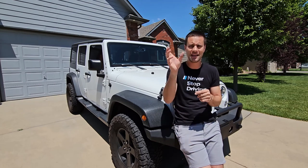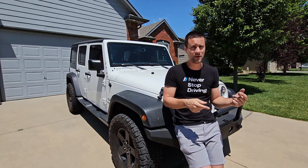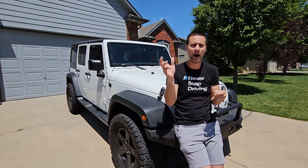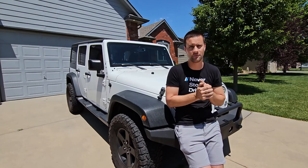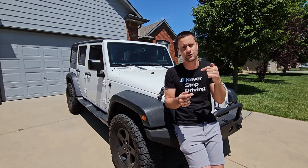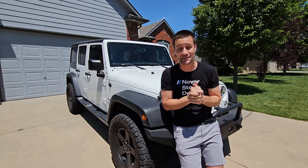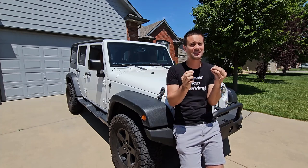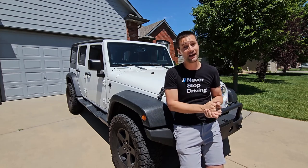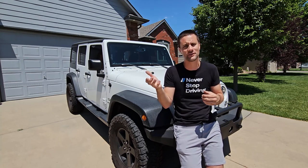I've got a decibel meter app that I've downloaded on my phone. We are going to drive down the highway to my place while recording our sound levels, install the hardtop headliner, then drive back. I have no idea honestly if we are going to see any conclusive results or any measurable noise reduction — this might be a complete waste of time, at least my whole decibel meter thing.